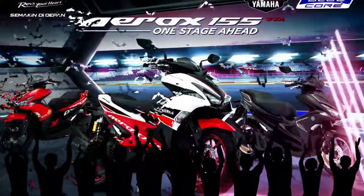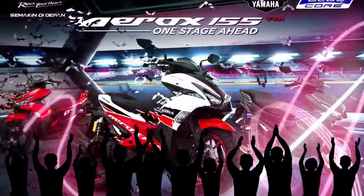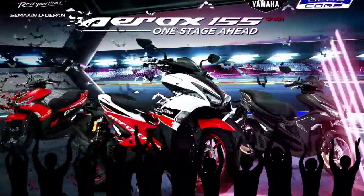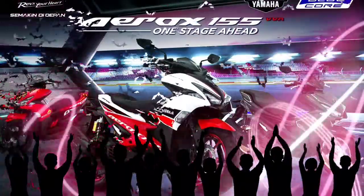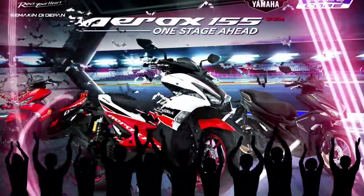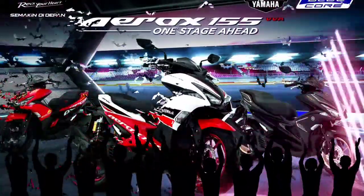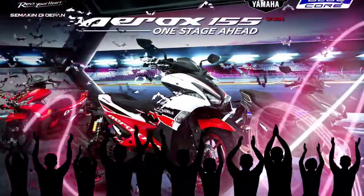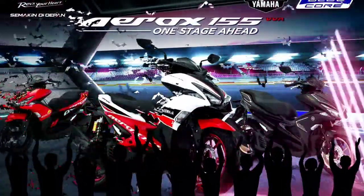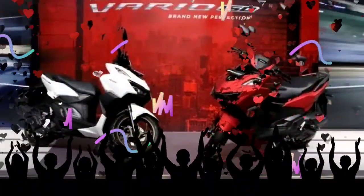Rekan Ockersmania, sekarang kita bahas masalah perbandingan keiritan. Awal 2022, Honda menggebrak dengan meluncurkan Honda Vario 160. Skutik bongsor bergaya sporty ini mengalami perubahan baik di eksterior maupun bagian mekanis. Mengusung jantung serupa milik PCX 160, Vario 160 lebih bertenaga dibanding model lama yaitu Vario 150, membuat performa Vario 160 jadi lebih menyenangkan.